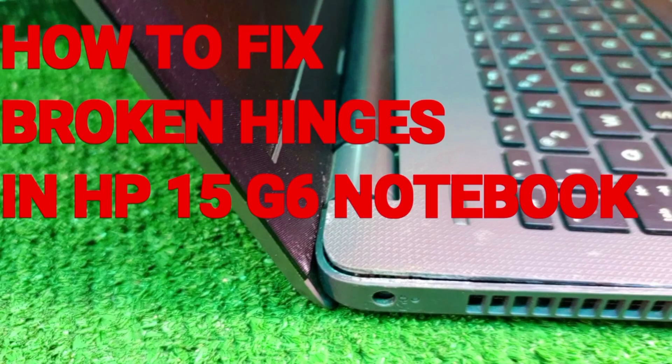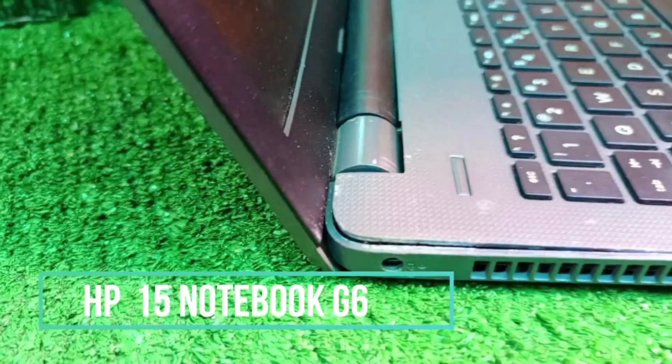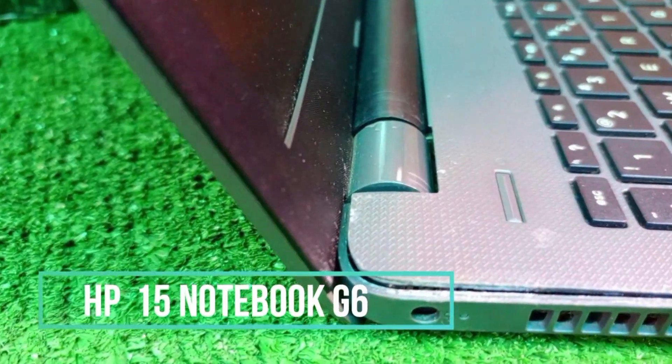Hello guys, welcome to the channel. I have a laptop for repair — an HP-15 G6 notebook. It has a broken hinge. As you can see, the hinge is broken.